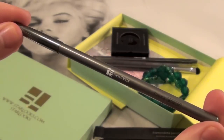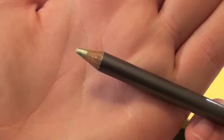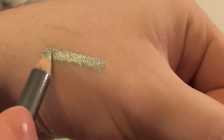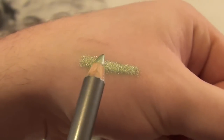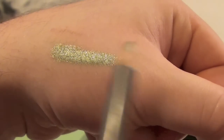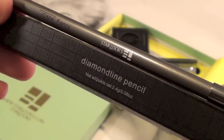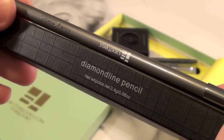I'll do a swatch on my hand to show you guys what this looks like. It's a luminescent, metallic green color — it looks gorgeous. It's so rich and creamy, and this isn't even pressing on my hand and it's just gliding on so smoothly. You can tell the pigmentation is amazing. If you're interested, it's the Diamond Line Pencil by Starlooks in Fancy.